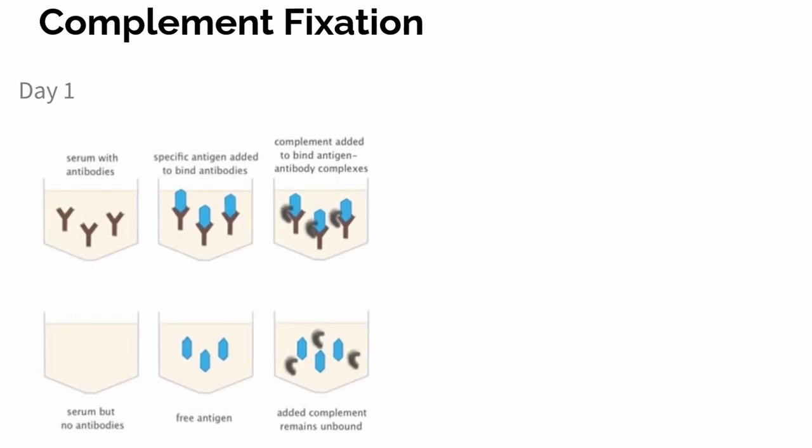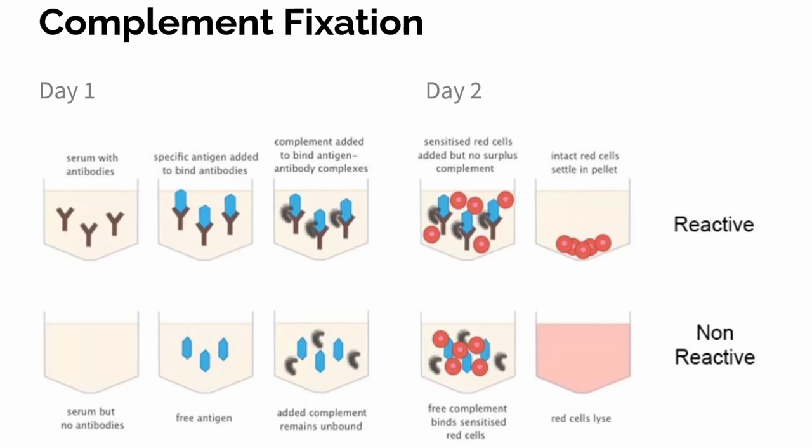So how is testing set up? Complement fixation is a two-day test. On day one, what is added is the antigen, the antibody, and the complement, and then those three components will sit overnight. On day two, the test is read by adding the red blood cells.